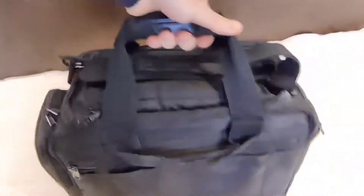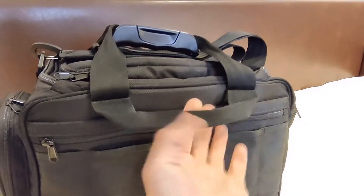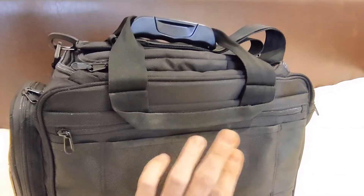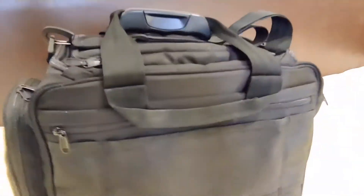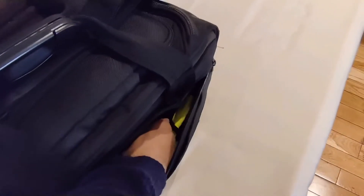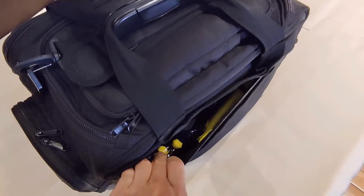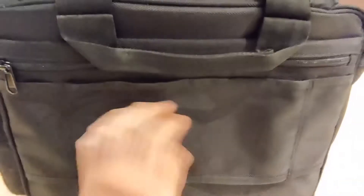On the back of the bag we have some other interesting features, like the holder for the hook in case your roller board has got a hook, so you can just hold the bag with this instead of using the handle. Then there is another extra pouch here, which is quite roomy as well — I'm carrying a spare high visibility jacket and some ear plugs in it. The bag also has the sleeve where you can just slide it through your roller board handle very easily.